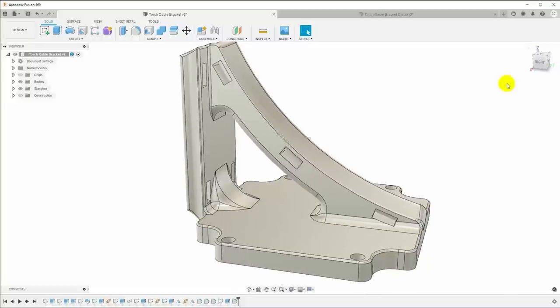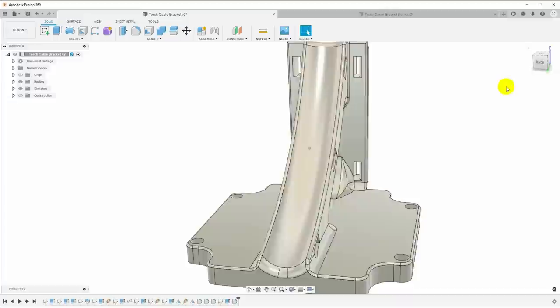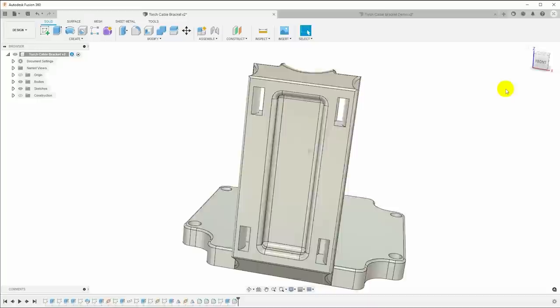Today we're doing a deep dive into Fusion 360 and we're going to model this complex part. There are a few techniques in use here that you may not have seen before, so stick around and maybe you'll learn something new.